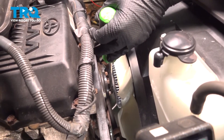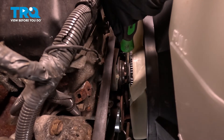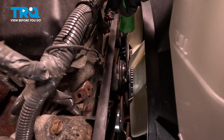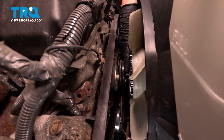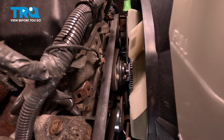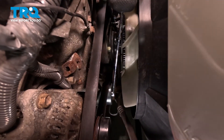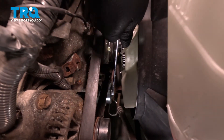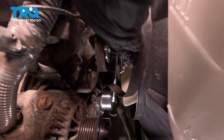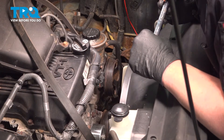Using a large flat blade screwdriver, we're going to hold the fan pulley still while we use a 12 millimeter socket or wrench to loosen the fan bolts. Using a 14 millimeter wrench, we're going to take the tension off of the tensioner. Pull the belt off. We're going to leave the belt on the bottom for now.